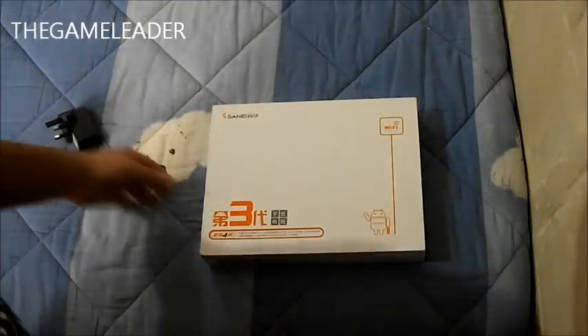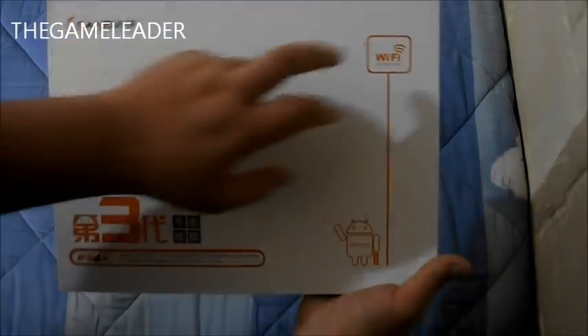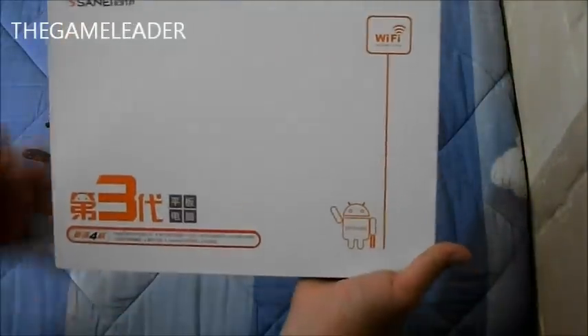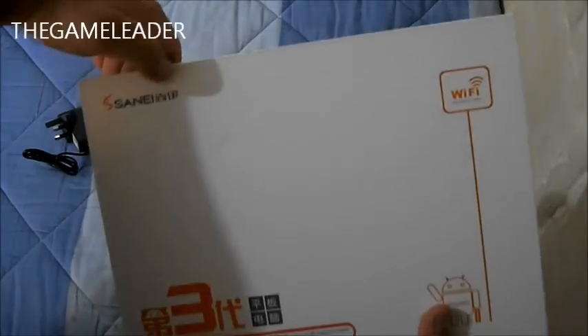So this is the block, and let's take a look at the box. Here is the front of it — you have Wi-Fi access, the Android emblem or symbol, and the brand name up here.